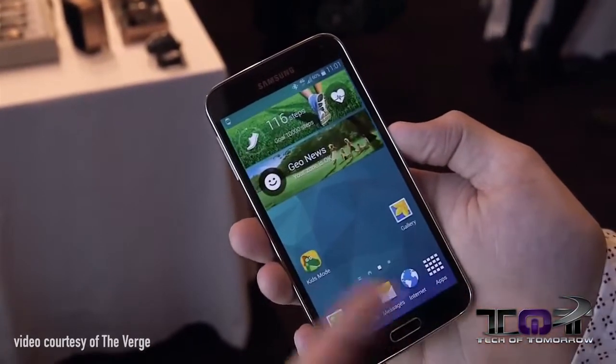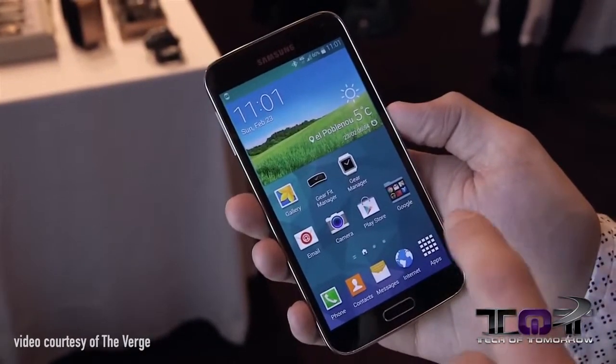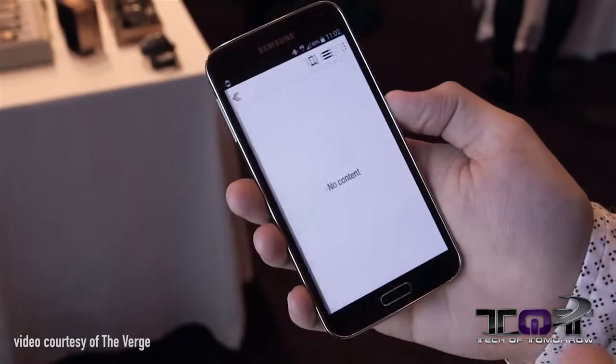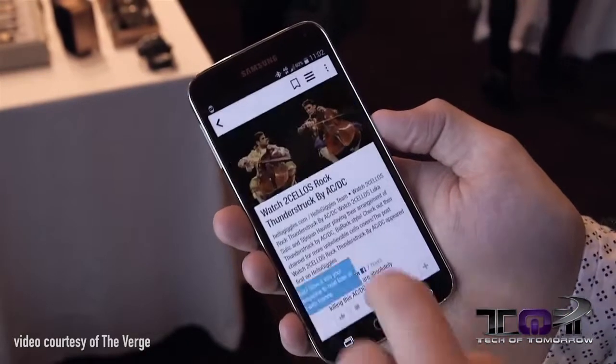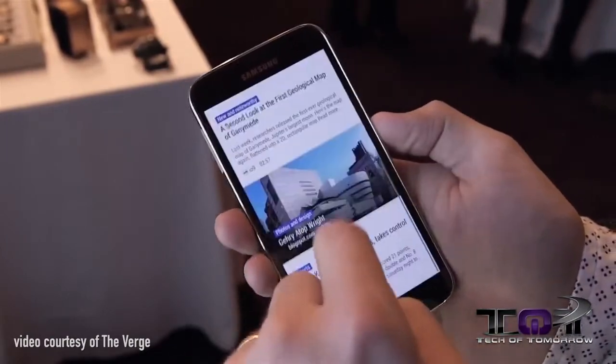One thing that's really cool is Samsung is leaving their API open for developers, unlike Apple who locks everything in-house. This might actually be a really cool feature about the phone in the future as well. Some people may argue about security, but let us know what you think.